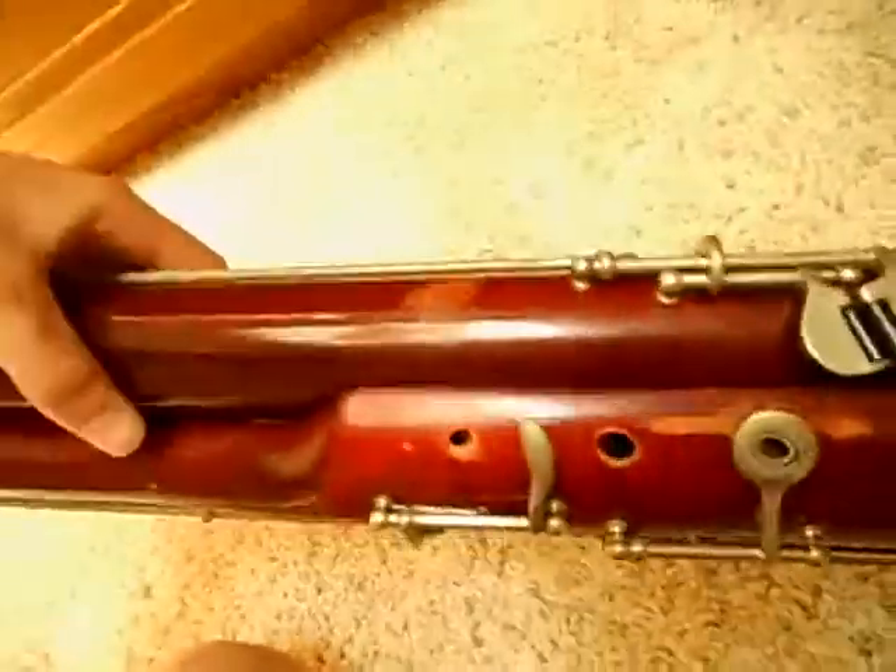There appears to be no other issues whatsoever other than some minor cosmetic issues like little chips and scuffs and whatnot. There's like a little chip over there, some scuffs. For the most part it's just a pretty gently used bassoon.